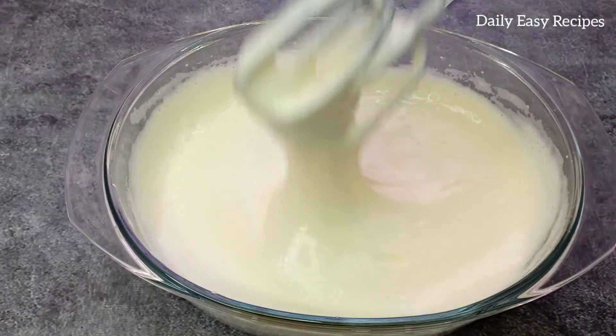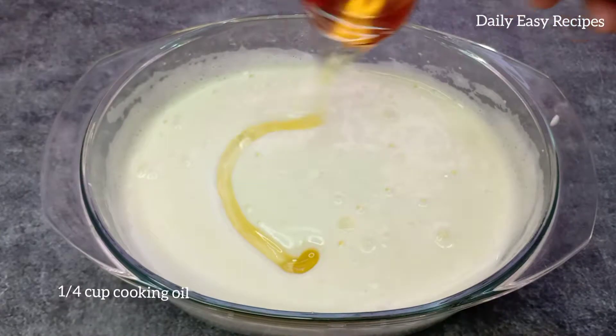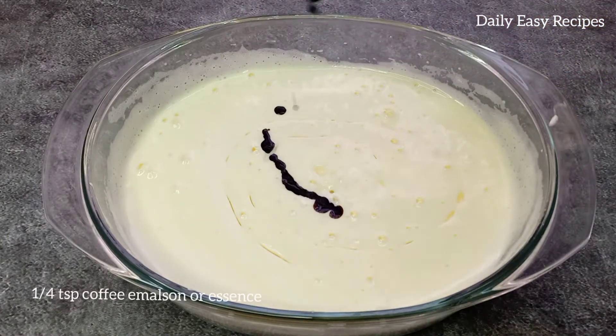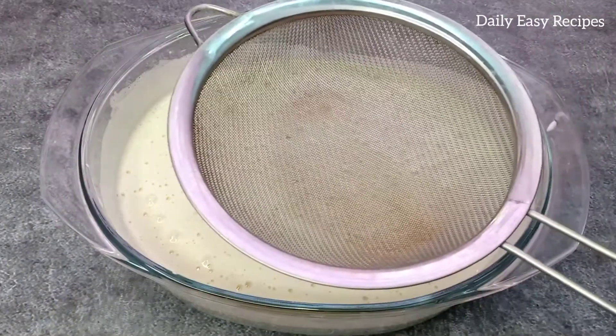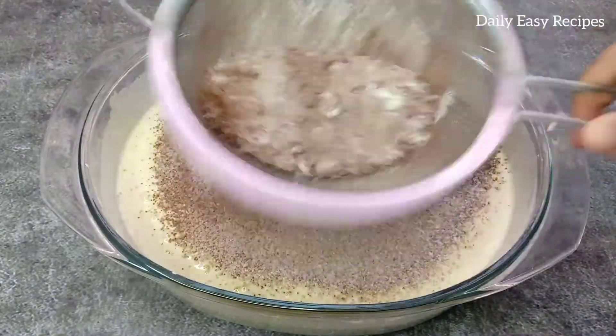We will add it for about 10 seconds. We will add 1 cup of tea and coffee. We will add coffee, we will add tea. We will add 2 cups.